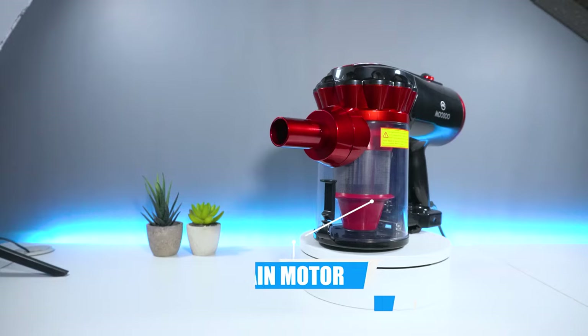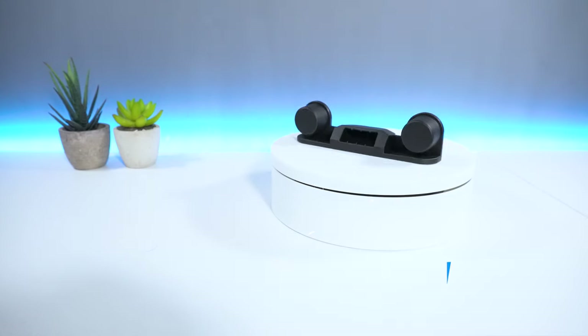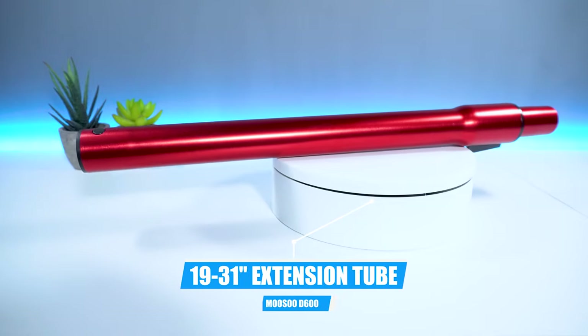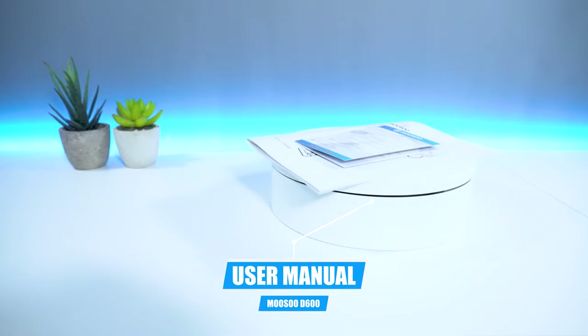Inside the box you get the Musu D600 main motor, one floor brush, one wall mount bracket, one HEPA filter already installed, one square brush, one nozzle, one 19 to 31 inch metal extension tube, and finally a user manual for the D600.